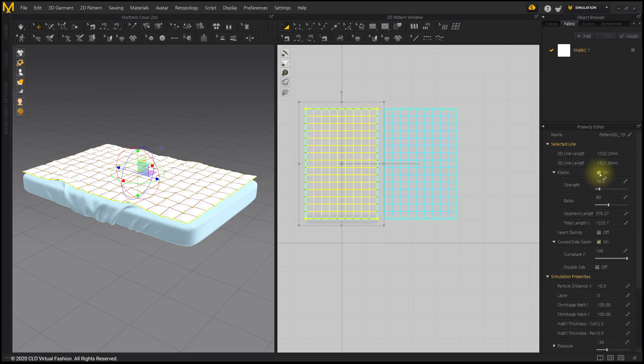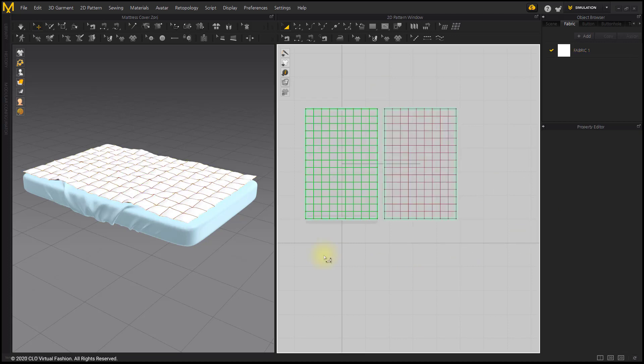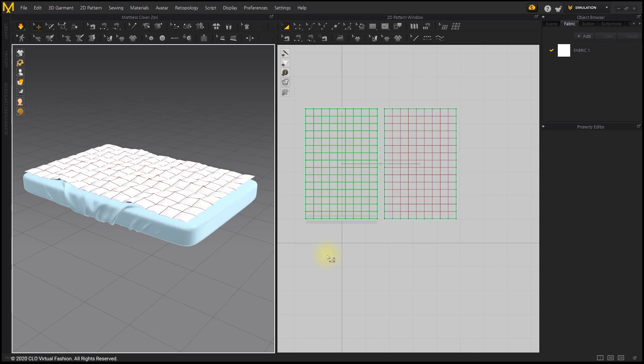After selecting one of the patterns, apply an Elastic Value of 98% to the entire line. The pattern will wrinkle naturally if you give a slight elastic value to a pattern.